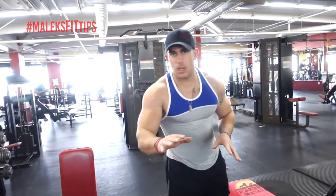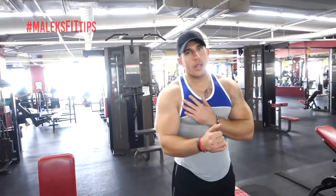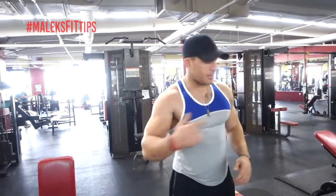I was gonna do dumbbell flies, you can do dumbbell flies, but I also like the machine fly, because after this one you're gonna be totally exhausted, and you don't want to be tearing your shoulder. So the machine's really nice — you can get a lot of reps.